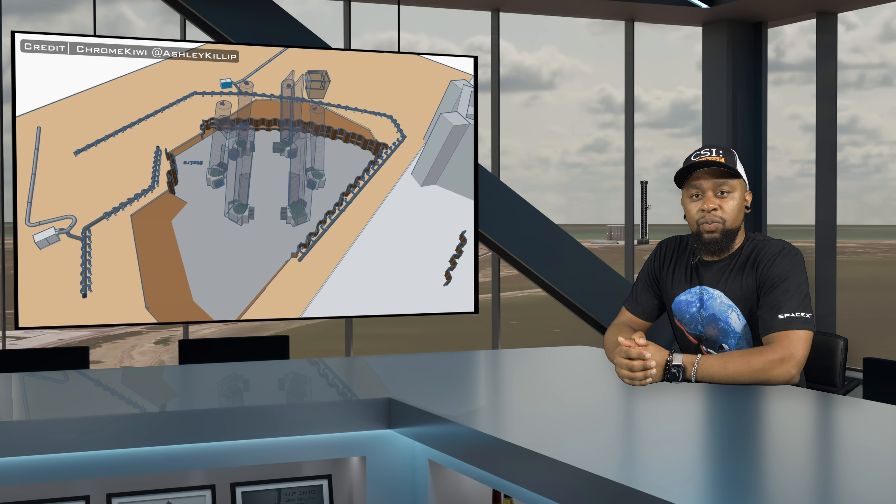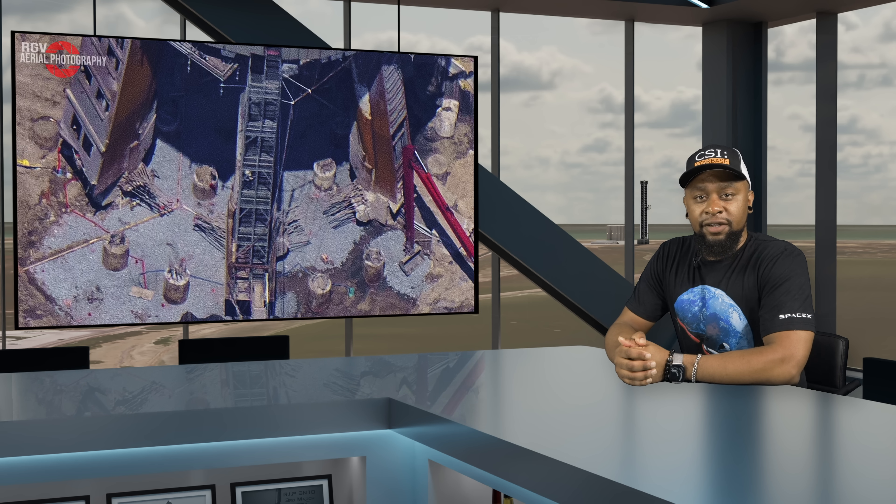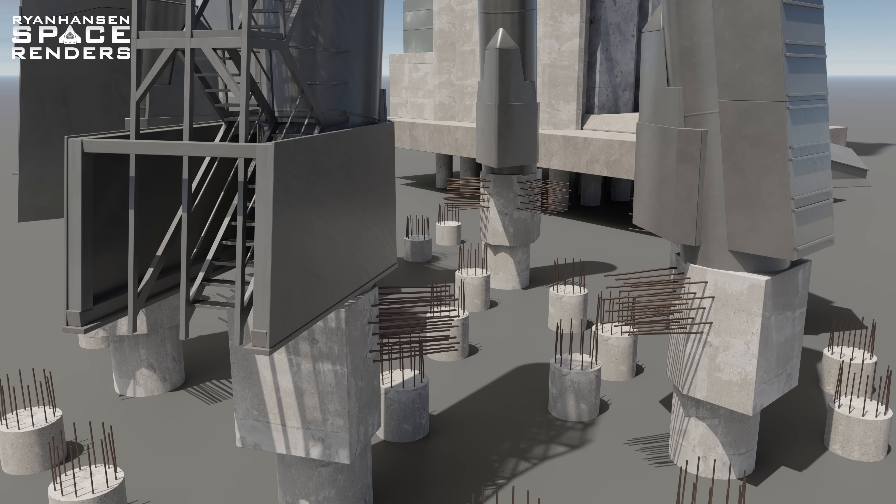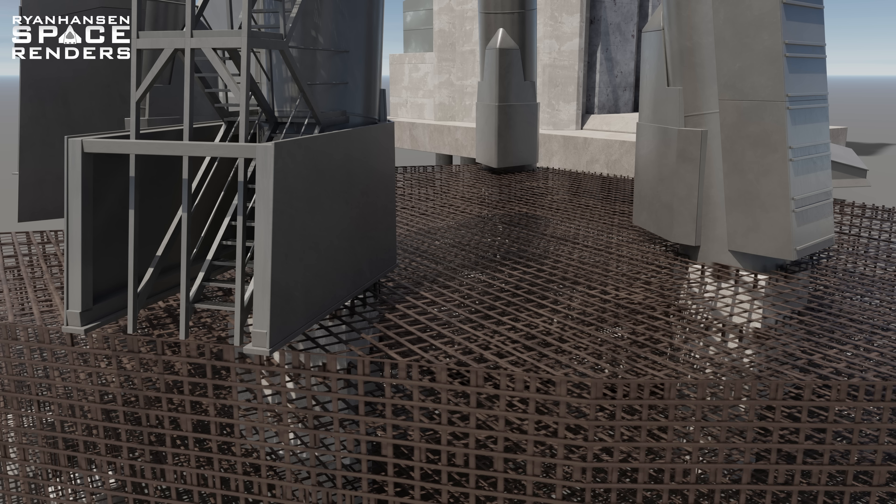This dewatering system ensures that the excavated area doesn't turn into a giant swimming pool. With the dewatering system doing its job, SpaceX was able to proceed with the excavation work. As they were removing all of the material, they also demolished the original hexagonal tension band between five of the legs. As you all know, good old Booster 7 handled the first one. The concrete was completely removed, but several meters of rebar were left intact on either side, which would later allow them to be tied in with the reinforcement cages for the new foundation.